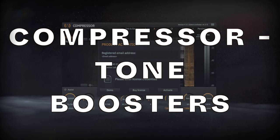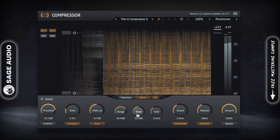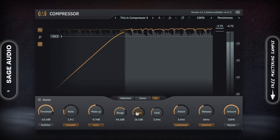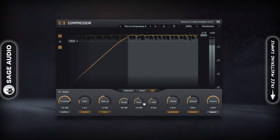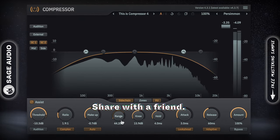Compressor by Tone Boosters. Compressor by Tone Boosters isn't entirely free; however, the demo of the plugin is the full plugin without any limitations, meaning you can use it as you would the full version. Although not an exact replica, it shares a lot in common with the FabFilter compressor. What's unique about this plugin is the Assist option, which alters the internal sidechain and other functions, making them program dependent.